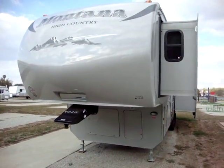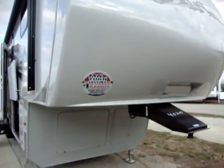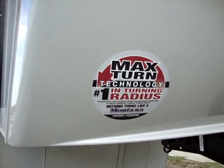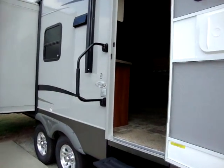You'll see here you've got a nice aerodynamic front end. This is notched out and arranged for short bed trucks — they have max turning technology, which is really nice. A lot of short bed drivers out there. I'll take you inside and show you around the inside a little bit.